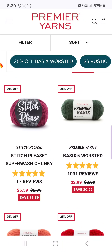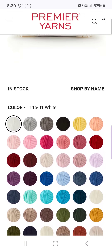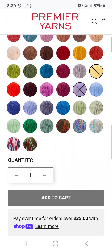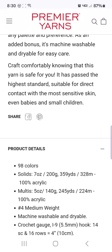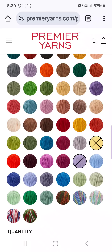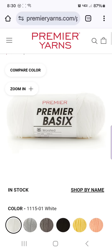Premier Basics — all the Premier Basics are on sale for 25% off right now. Premier Basics is my answer to Super Saver because I cannot use Super Saver. I have a violent allergic reaction to it and I break out in eczema blisters. Premier Basics comes in 98 colors, 359 yards. If you want a reliable, dependable, long lasting, long wearing multi-color option of a yarn and you cannot use Super Saver, this is my answer. This is the one I go to. This is my Super Saver and it's far superior.